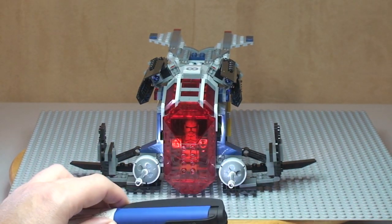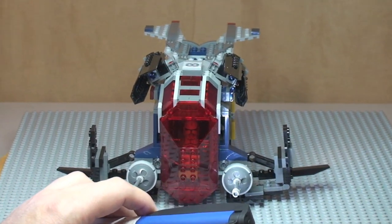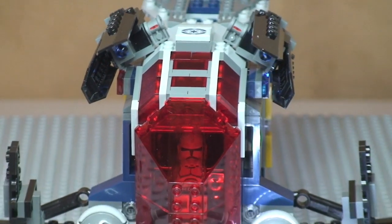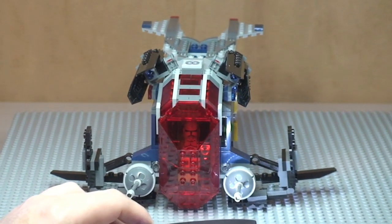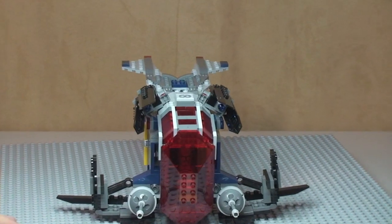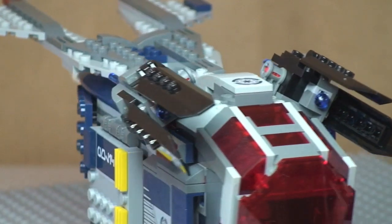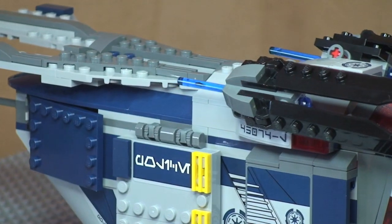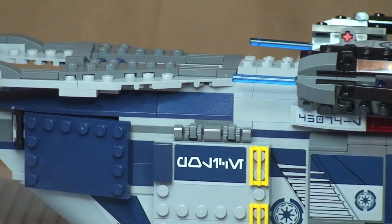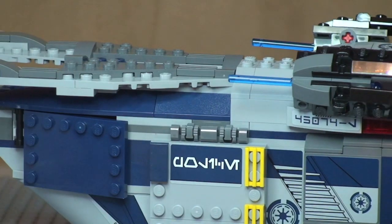Now we can see inside and pick up the shock troopers inside that cockpit. Moving to the top of the gunship, we have the new spring-loaded shooters — one on each side. They're actually underneath these hinged pieces here.